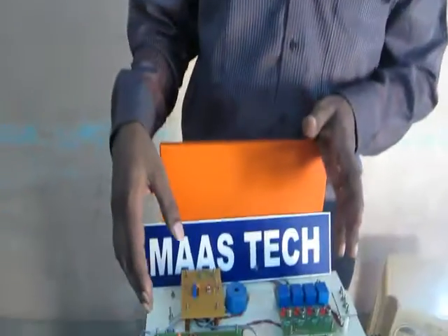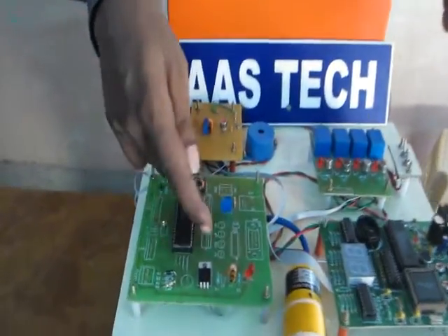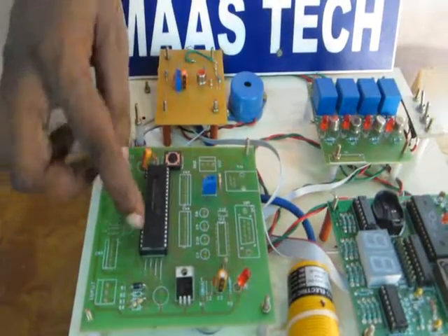This project name is Voice Control Electronic Wheelchair. This project is based on an embedded system. The microcontroller IC number is PIC16F877 — PIC in the sense Peripheral Interface Controller. This is the 40-pin DIP package IC.